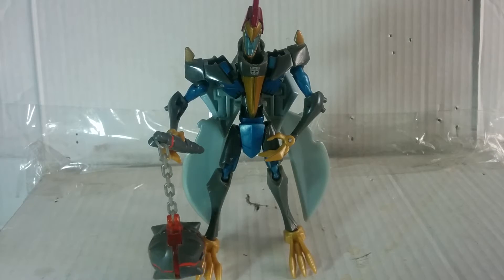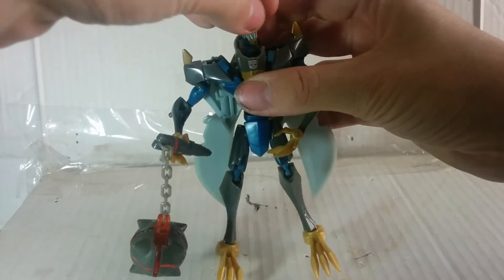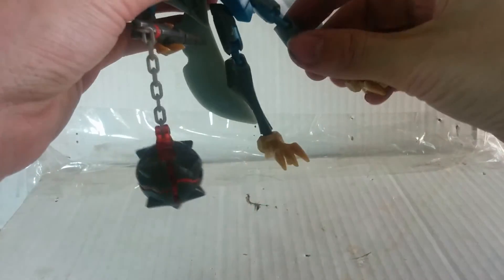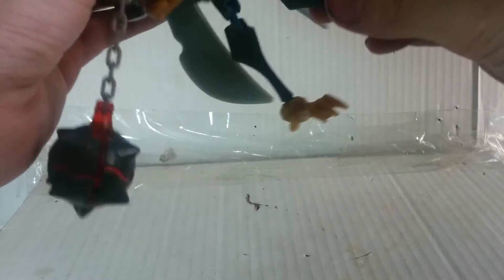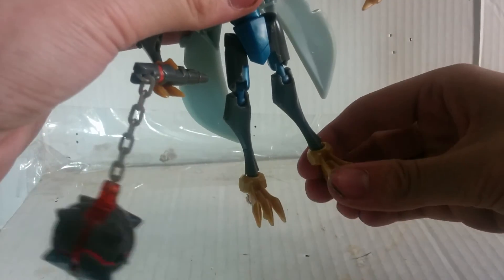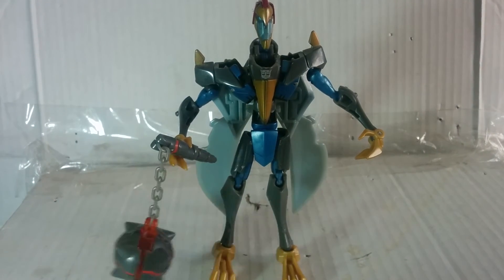He has a mace. Articulation in robot mode: head — ball jointed; shoulders — ball jointed; elbows — ball jointed; wrist in and out; ball jointed knee; hands up at the hip; hips — ball jointed; and ball jointed feet. Everything's just carried over from pterodactyl mode.